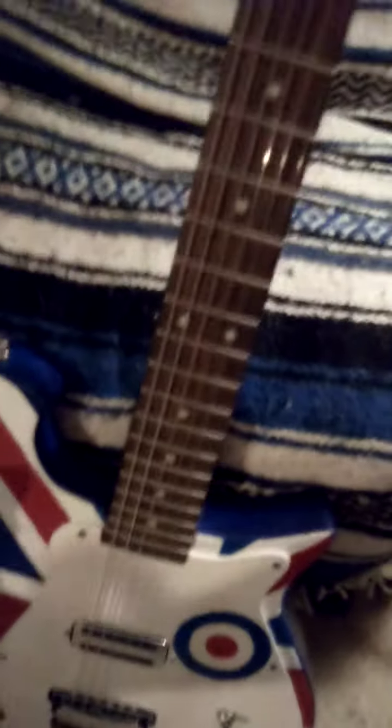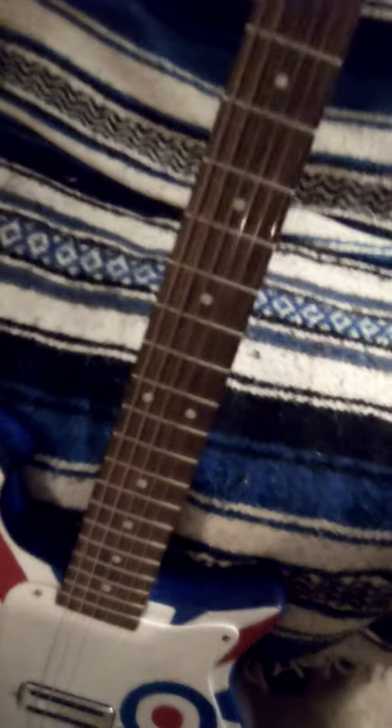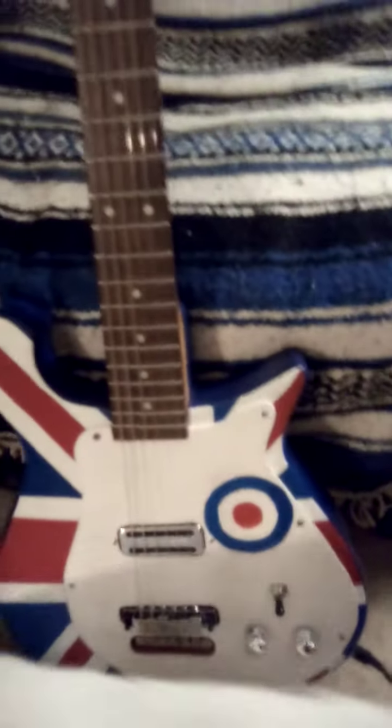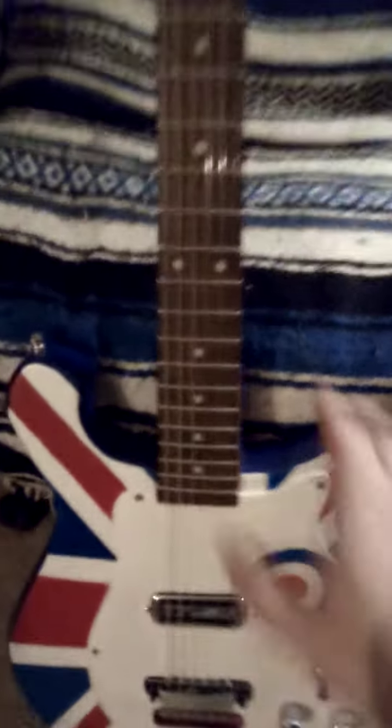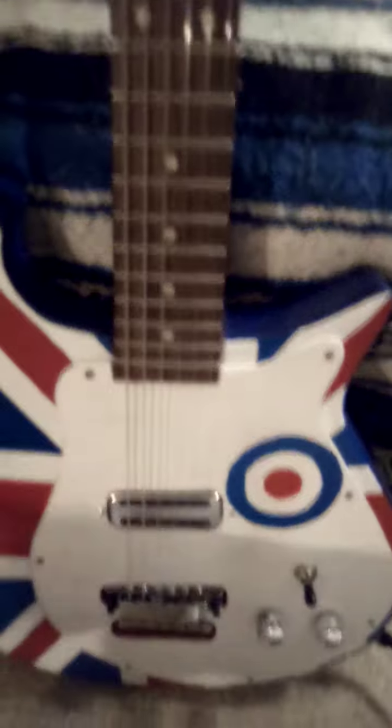I will build these if anybody wants one — I can make one for you for five hundred dollars, which covers labor and parts. Here's how it sounds: that's basically the clean sound right there. A little bit of distortion there, but yeah, it does sound really good.